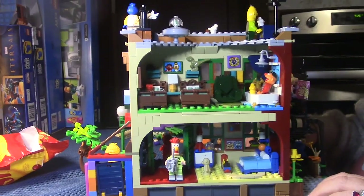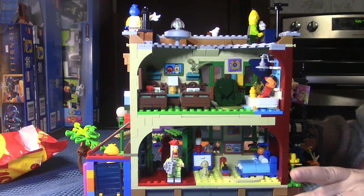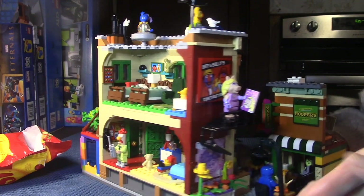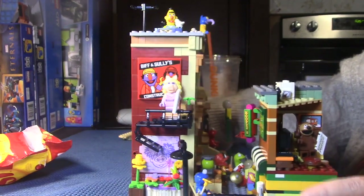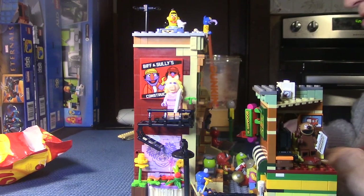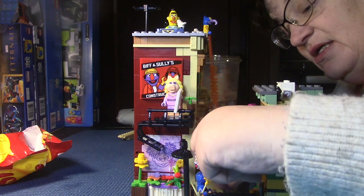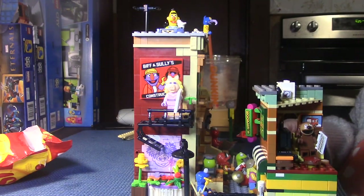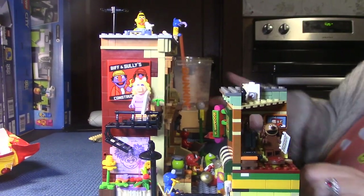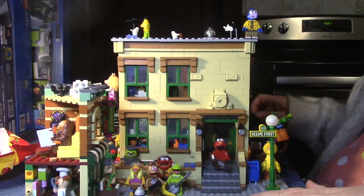I put Gonzo jumping off the roof over here too. If you had a Grover you could do Super Grover — remember how he would do that? I like the dinosaur on the wall — that's Ernie's dinosaur — and I think that's Bert's bowling ball. I put Miss Piggy up on the balcony because she's better than everybody. And then I've got Cookie Monster having cookies and donuts and everything else, using extra cookies and donuts from other sets we haven't used.